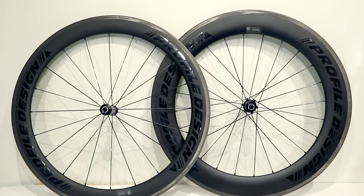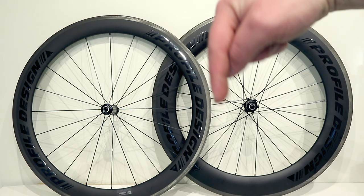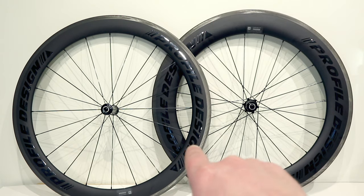Thanks for watching this video on the Profile Design 7858 24II Carbon Clincher Wheels. Let me know your thoughts in the comment section below, and be sure to hit subscribe and leave a thumbs up if you enjoyed the video.